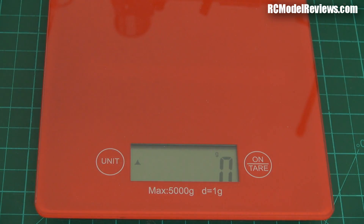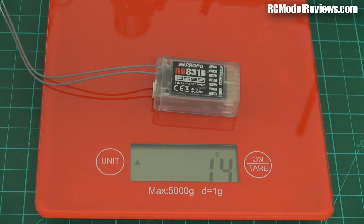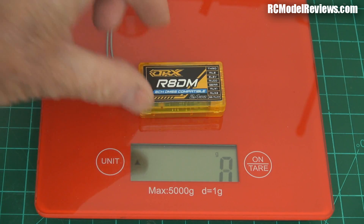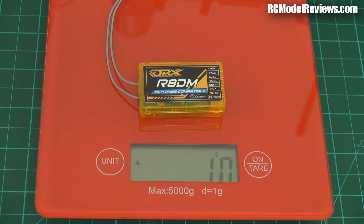Let's see how it compares weight-wise using the precision RC model review scales. That's a healthy 15 grams for the JR unit. The orange version is 11 grams. So this is not only smaller but lighter. That's good.